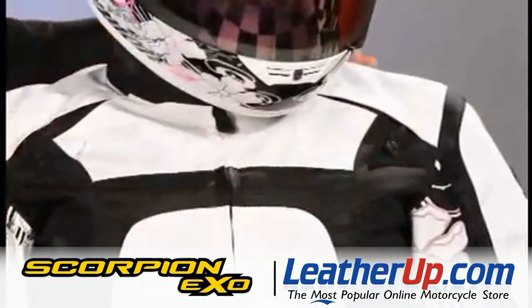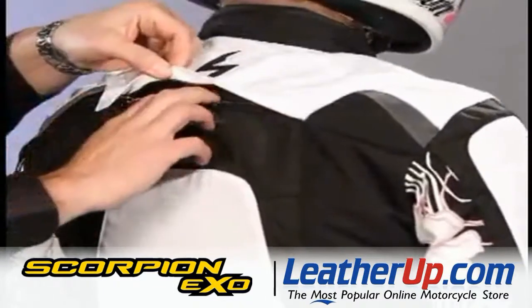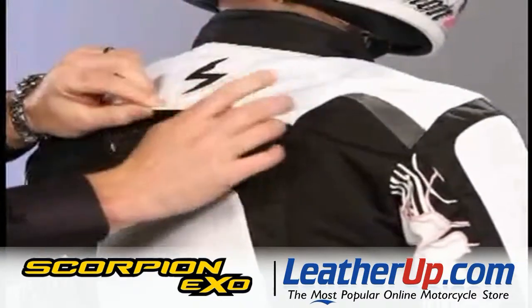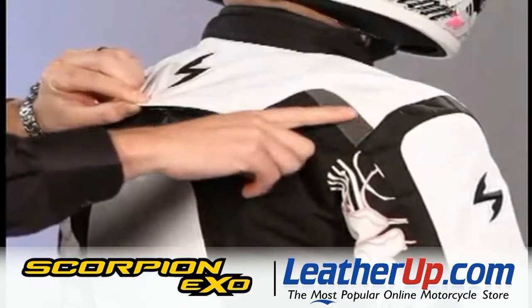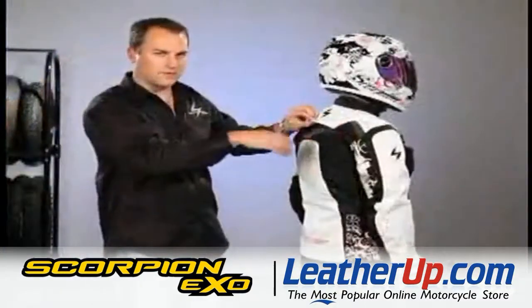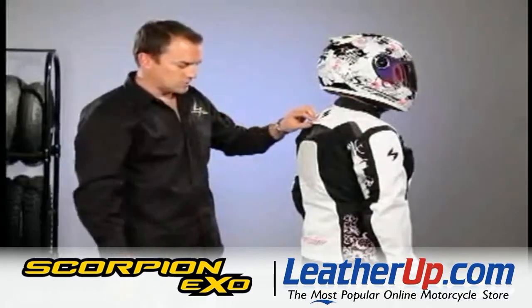One vent on each side here in the shoulder. Then on the back of the jacket you have a nice exhaust vent that opens up. Also we have the NightVis reflective material that's up here on the shoulders, just a little bit of accent. This is a nice safety feature — at night when the car lights hit that, it really kind of pops and shows that you're there.